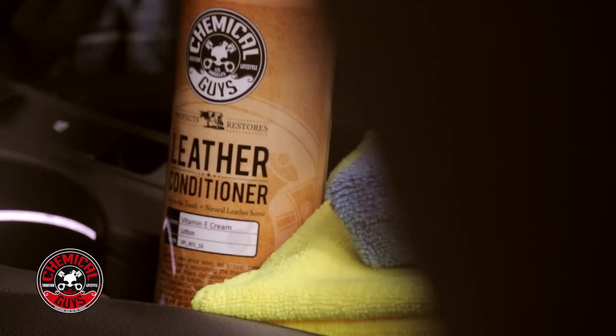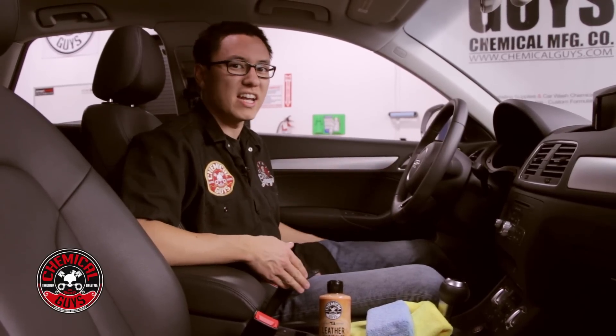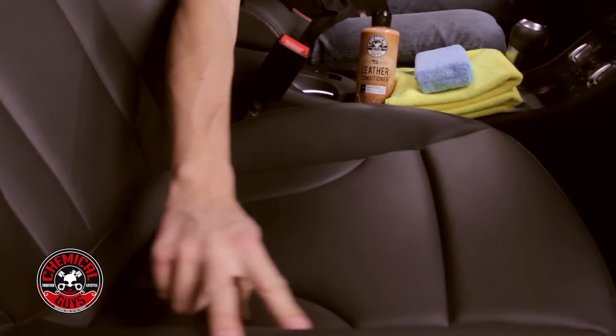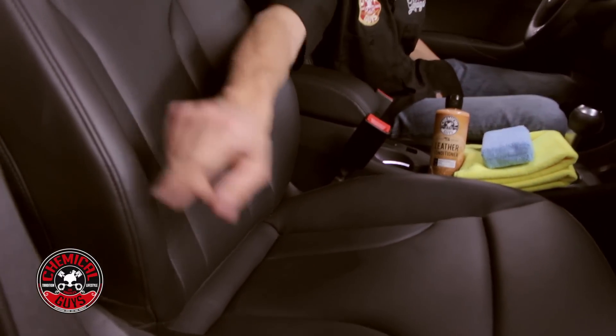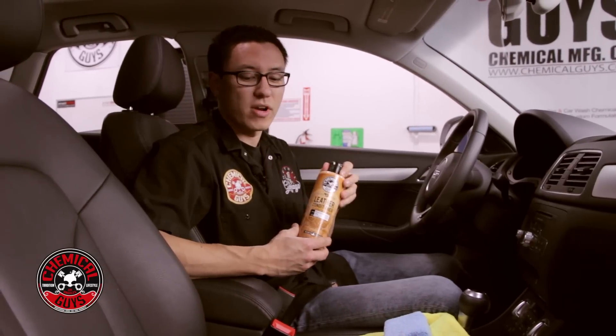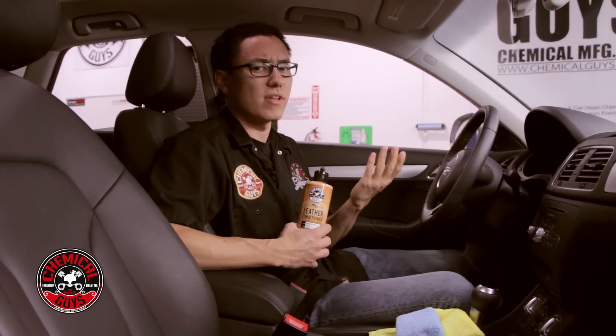Greg showed you how to remove any dirt and oils from the leather. Now it's time to put some conditioner on it to help restore that soft, supple feel. Leather care is a lot like caring for your own skin — first you wash your hands to remove dirt and oils, then you rub in lotion to make your skin nice and soft and to prevent cracking. If you get in and out of your car over years, the bolsters wear out very quickly. On older cars, the bolsters will actually crack and break, making your car look a lot older than it really is. To prevent that, you need to use a conditioner. Our conditioner is super high grade — it moisturizes the leather and makes it nice, soft, and supple, and helps your leather last a lot longer.